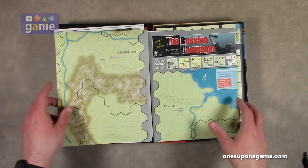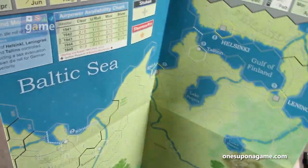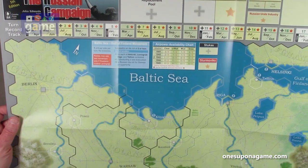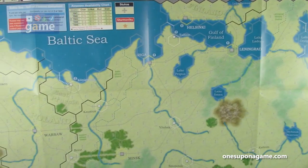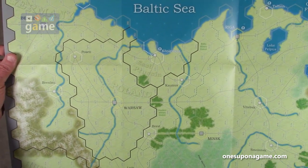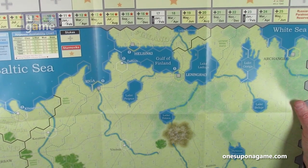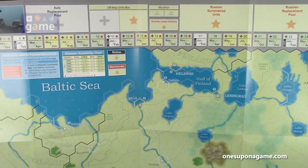One player gets to see the turn track facing them. If you can get hold of the mounted maps it would definitely be an upgrade. The graphics are very nice on the map — you can tell it definitely doesn't look like a 1976 game anymore. The turn track runs 25 turns from 1941 to 1945, and there are boxes for surrendered units, reinforcements, and replacements.